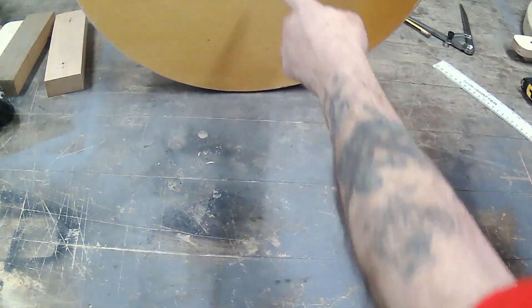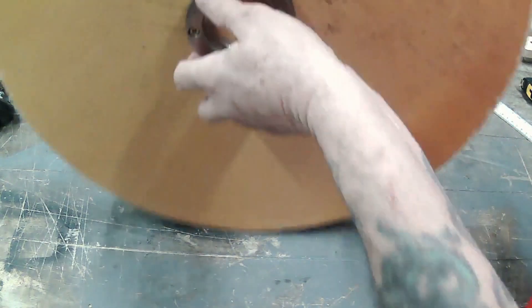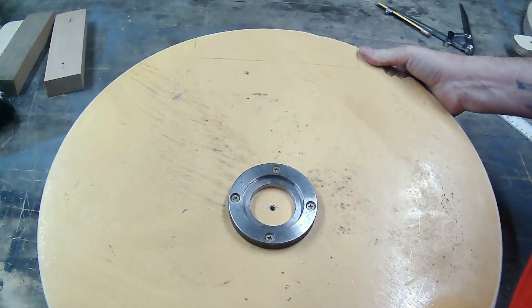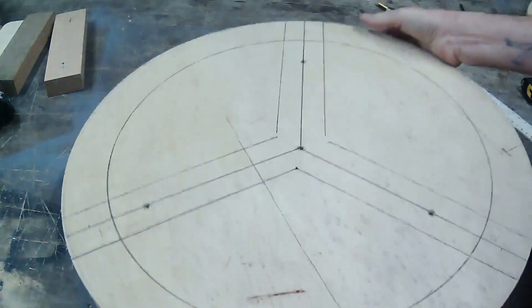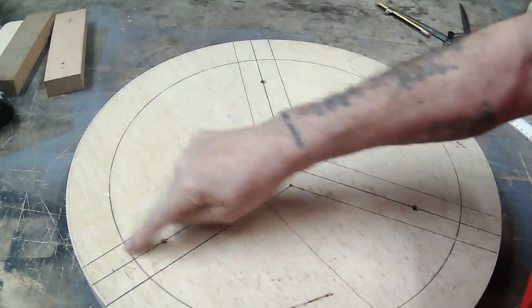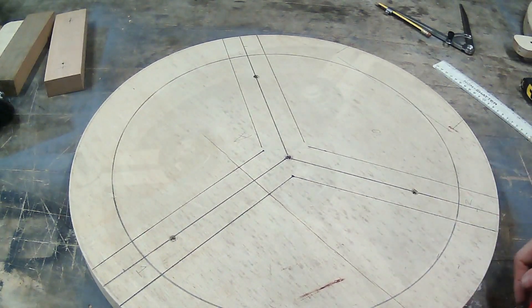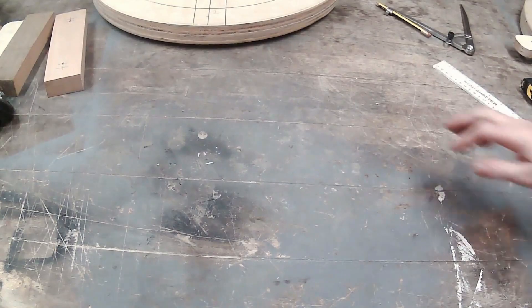The way I've attached it is I've got a faceplate ring on the inside, and a faceplate ring on the other side which I'll use to mount on the lathe. That helps me true up the outside circle and set the inside circle using the beading and parting tool.